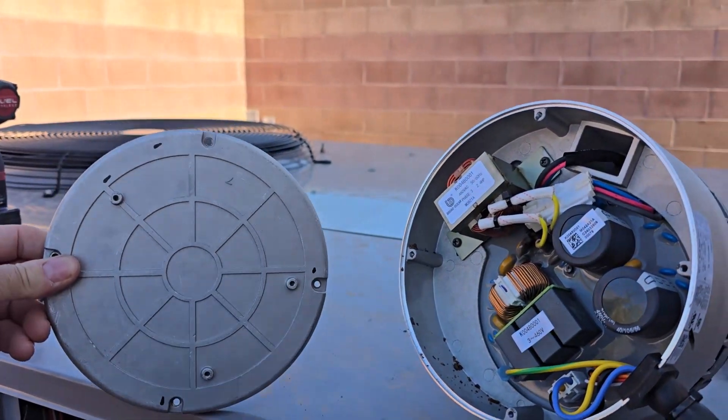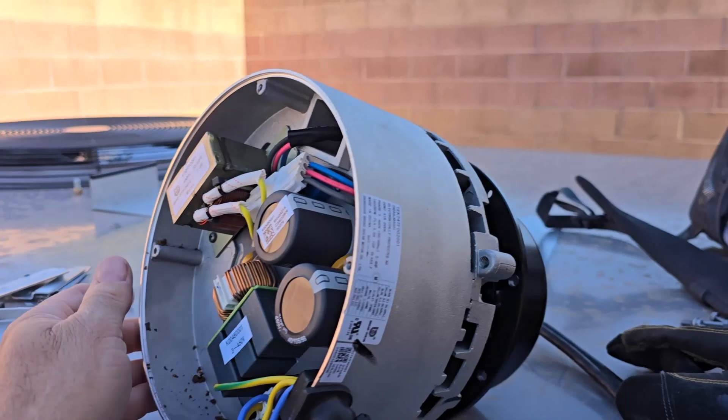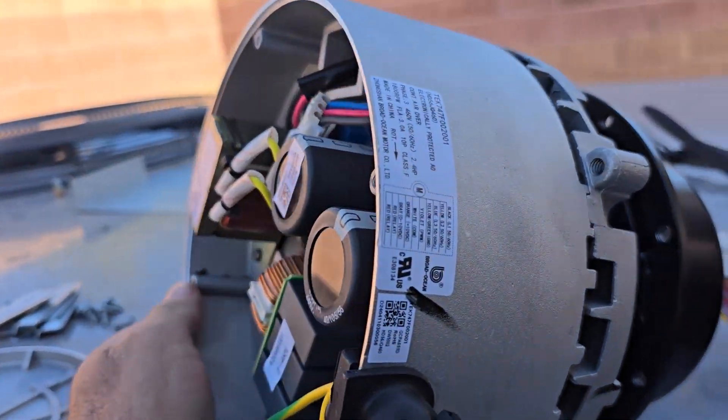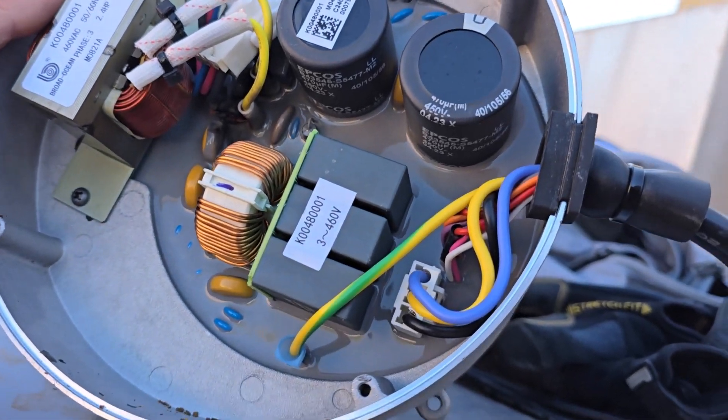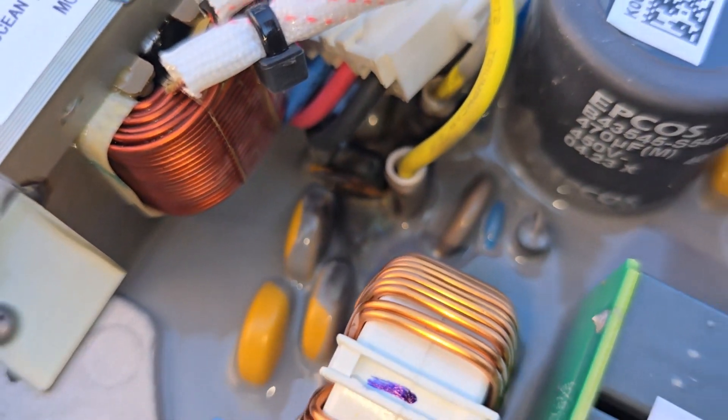Just for curiosity, took the back plate off to kind of see what we got going on here. They have it potted, unlike the smaller ones. But I do see right here, it looks like it did let the smoke out.